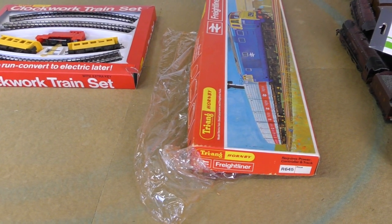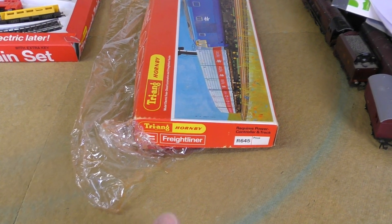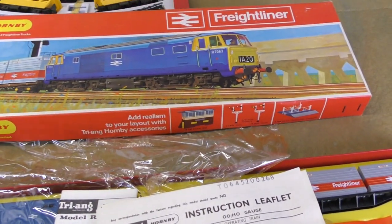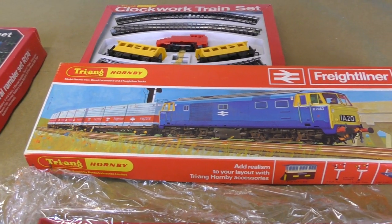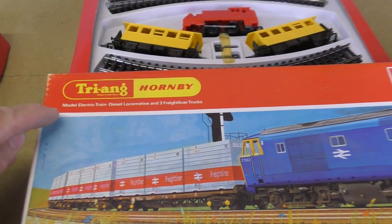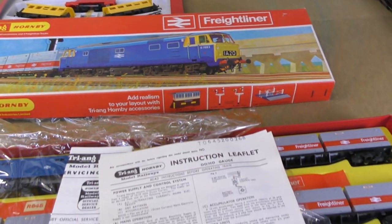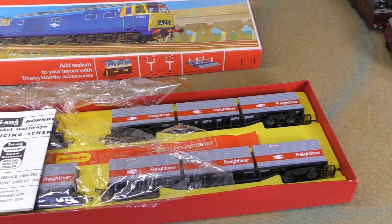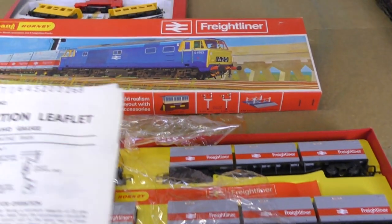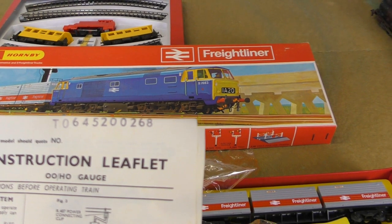The contents look just original, wedged firmly in the tray, so I'm not going to pull them out just now. It's a clockwork train set that can be converted to electric later. Secondly, it's not really a set but a train pack. Look at that great picture on the front - there's the blue high mech and some freightliner wagons, or trucks as it's described up here where it says 'model electric train diesel locomotive and three freightliner trucks.' There's a date of TO645, 20th of the 2nd '68, so 1968.